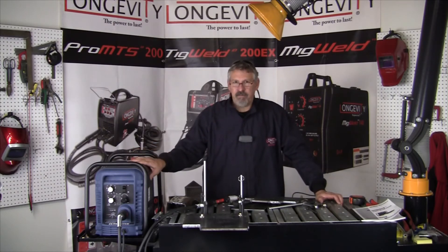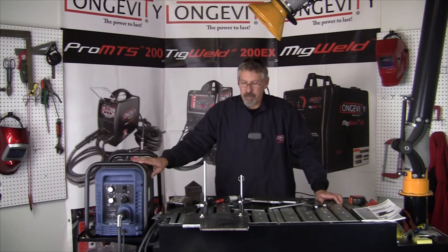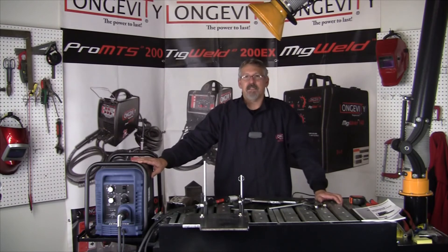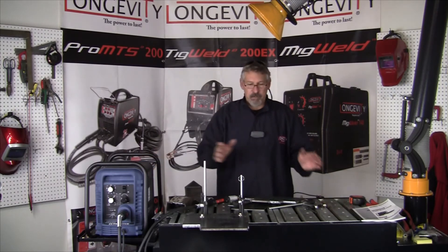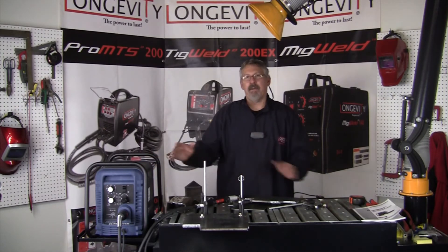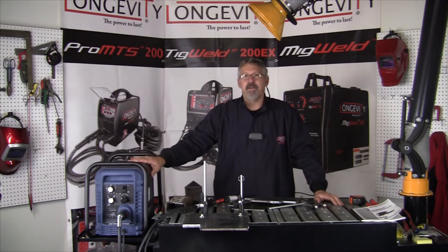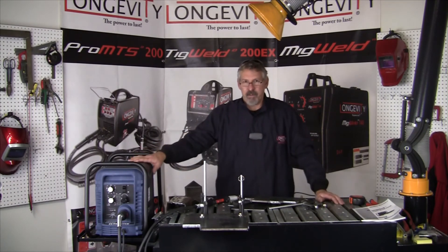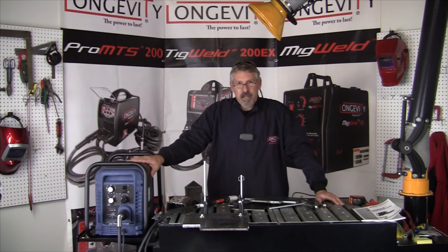At 60 amps it's rated for 1-1/8 inch plate. Stay tuned to the Learning Lab as we introduce the Longevity Force Cut 62i. We're going to bring the machines out and go head to head with the Cutmaster 52. We'll see how they set up, how they cut, and what the benefits and differences are between the two machines. As always, thanks for watching at the Longevity Learning Lab.